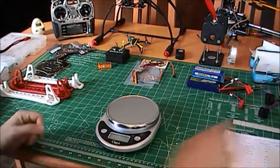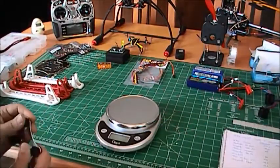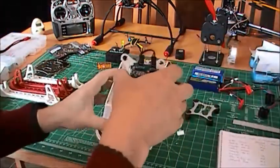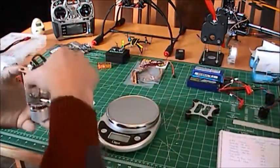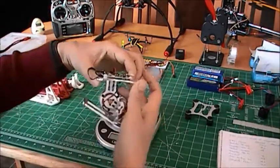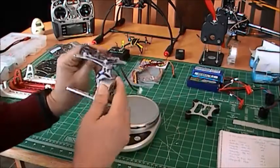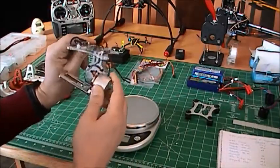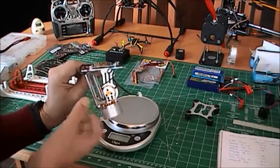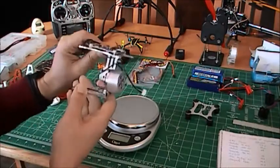The gimbal. I got my gimbal from China, from Goodluck Buy. That's the only place where I could find a decent gimbal for a decent price. This was $75 and it has the control board included. It's designed for a GoPro, so it's a little overkill for a Mobius camera, and even for a GoPro it's a bit too heavy — but it works fine.